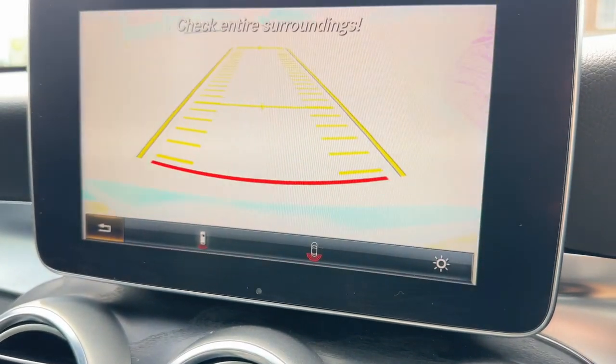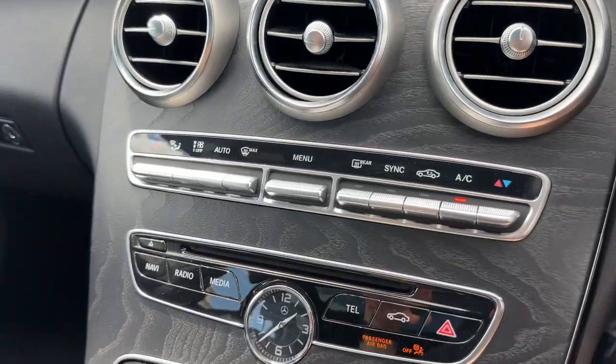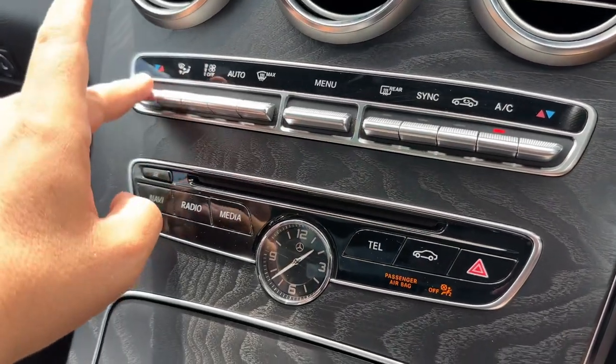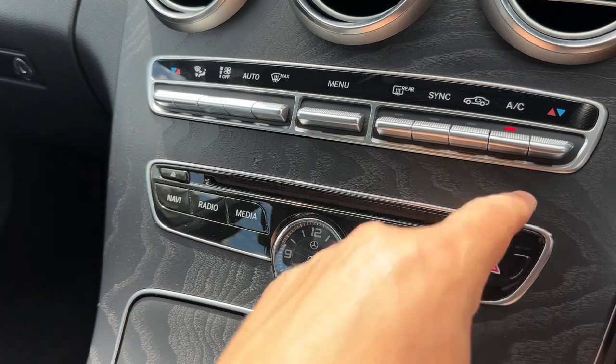This car also has a full colour reversing camera, as you can see. Working our way down, we have dual-zone climate control so you can adjust the passenger temperature and the driver temperature independently.